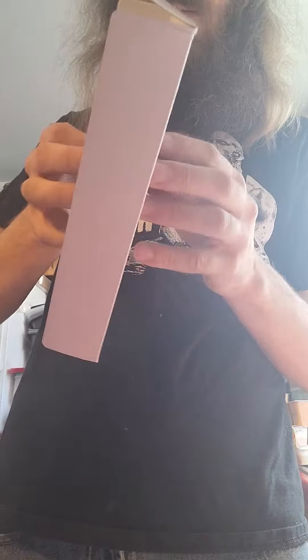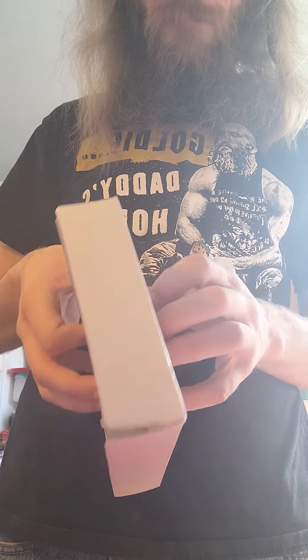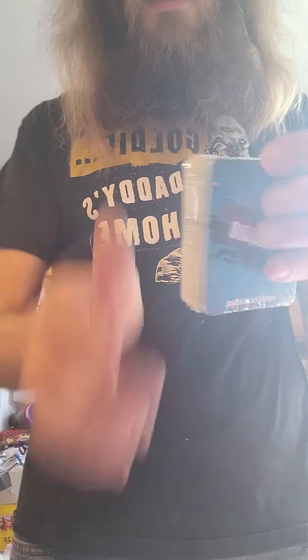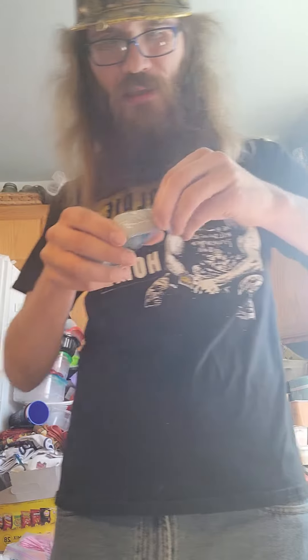So let's see here. There we go. Oh, it's just cards. Okay, cool. Nice. We'll look at these a little bit here — not all of them, but you know.